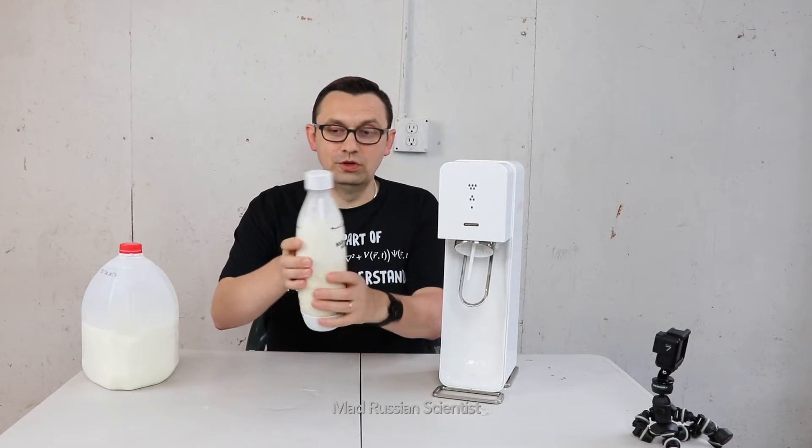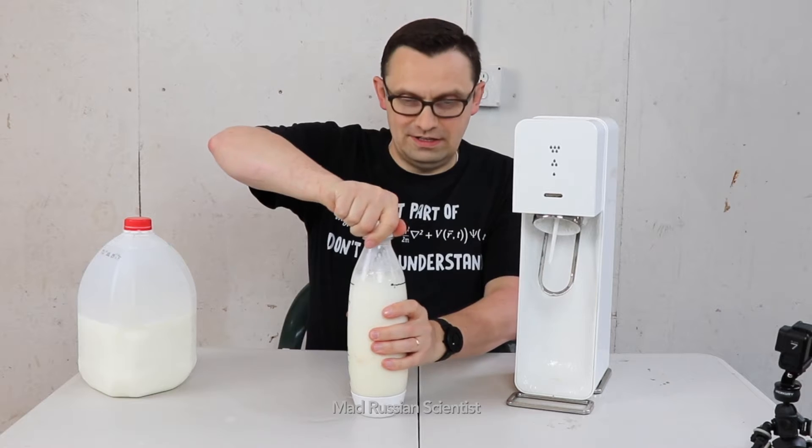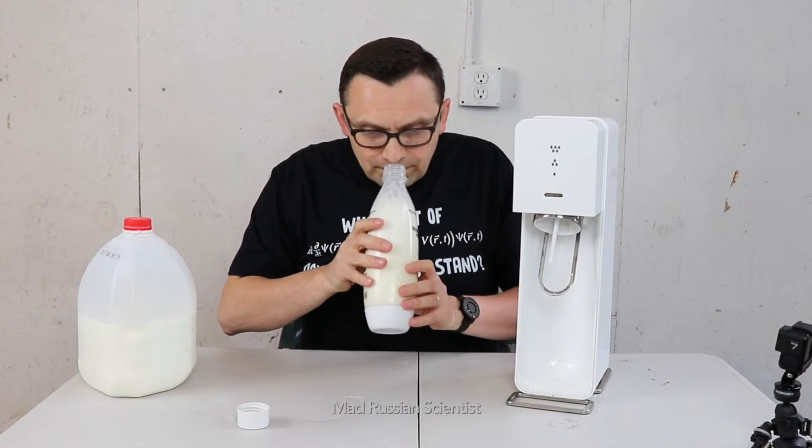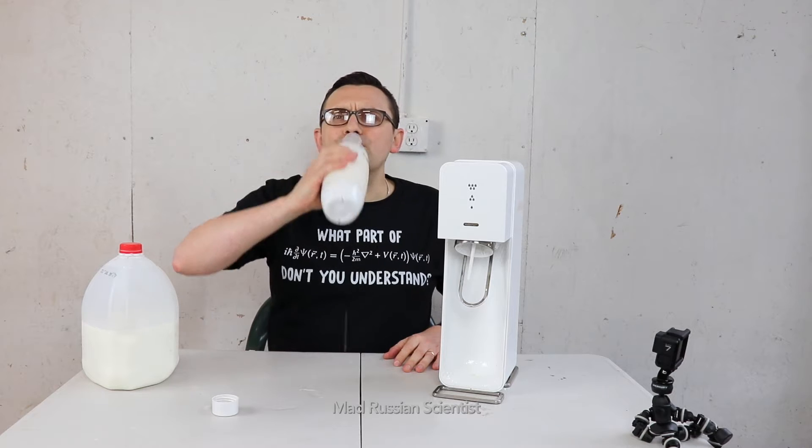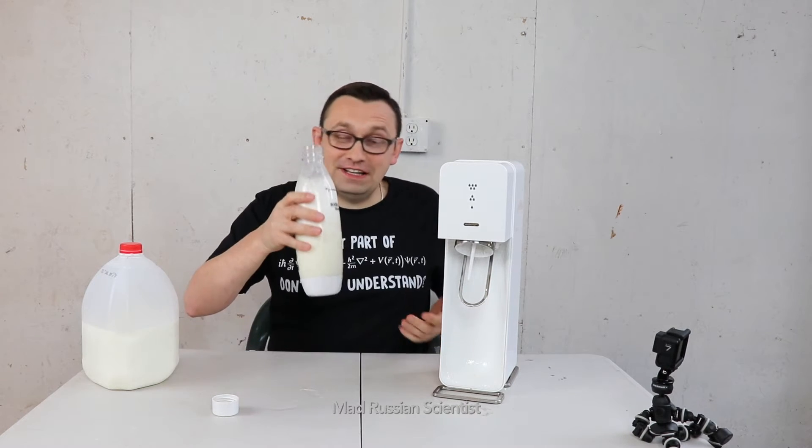It's very firm so it's full of gases. Let's check it out. Well, here it is — carbonated milk. Not something I would drink every day for sure, but you know, it's not too bad.